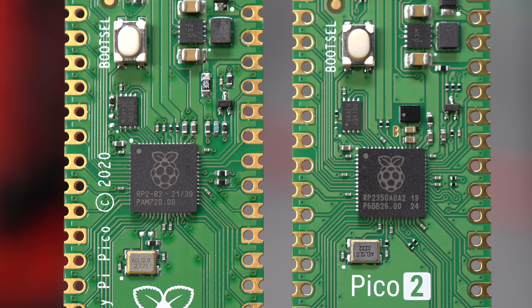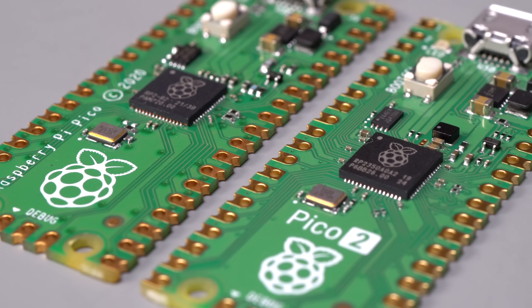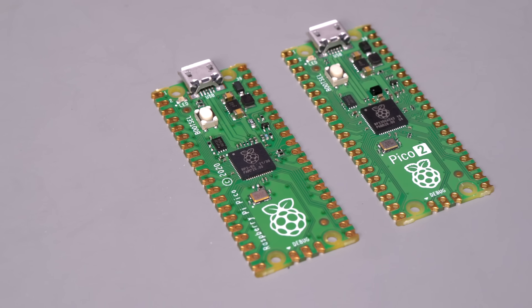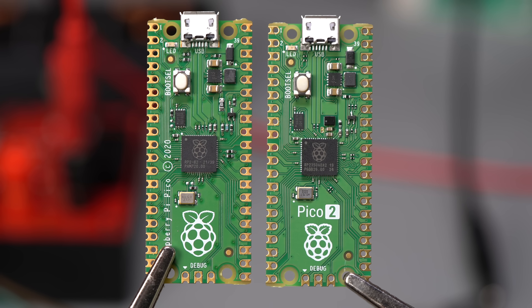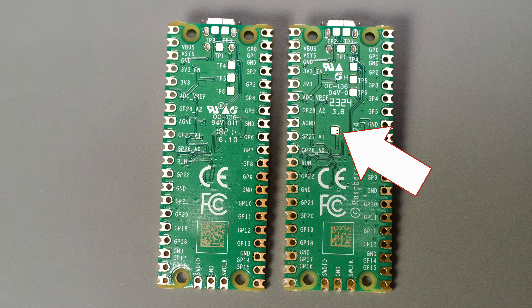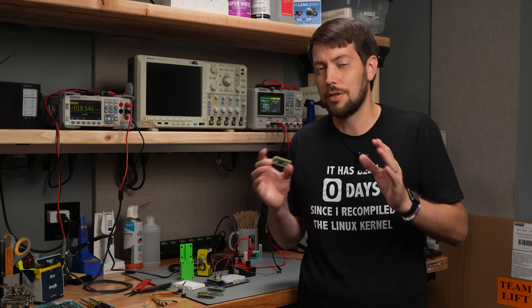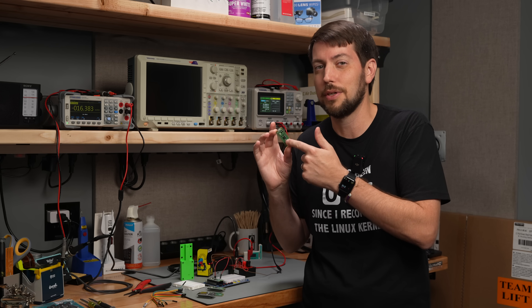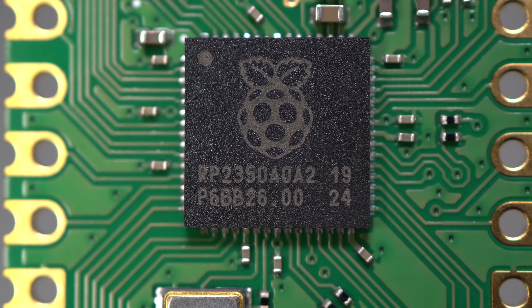The layout is nearly identical. It has the same castellated edges so you can solder the board down onto your project. The top has the same boot select button, microUSB port, and LED, and the chip is the same size and pinout. The bottom is identical except there's one extra test pad in the middle of the board. So the Pico 2 is a drop-in replacement, and the RP2350 chip on top is also a drop-in replacement for the RP2040.